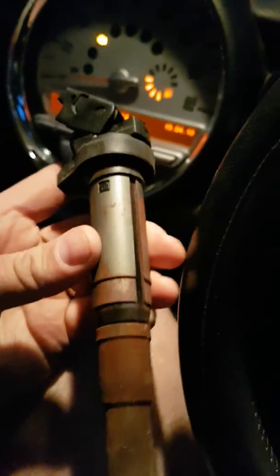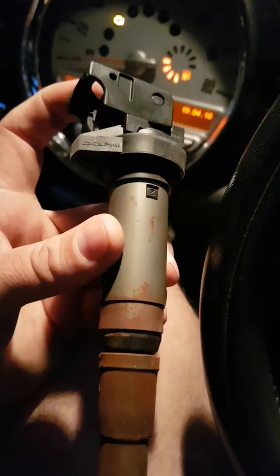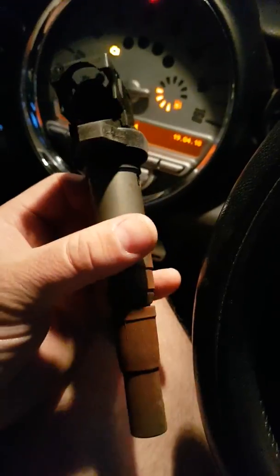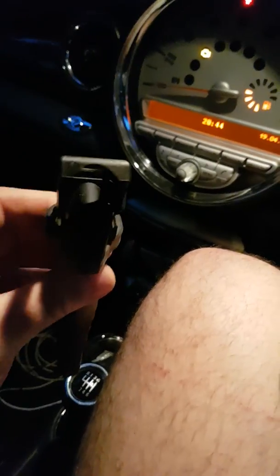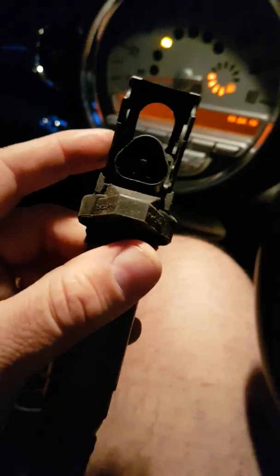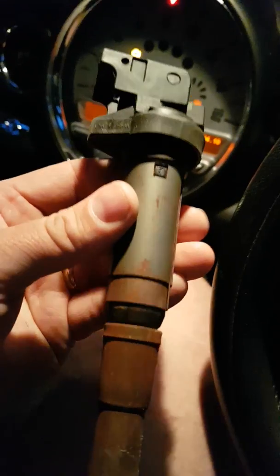The code P0304 actually denotes a misfire on cylinder number four. I removed the coil pack — it's just a rubber mounted thing. You just literally pull it up and it pops out. You lift this latch up and pull the plug out. I'll show you me removing and installing one on the engine, but it is very, very simple.